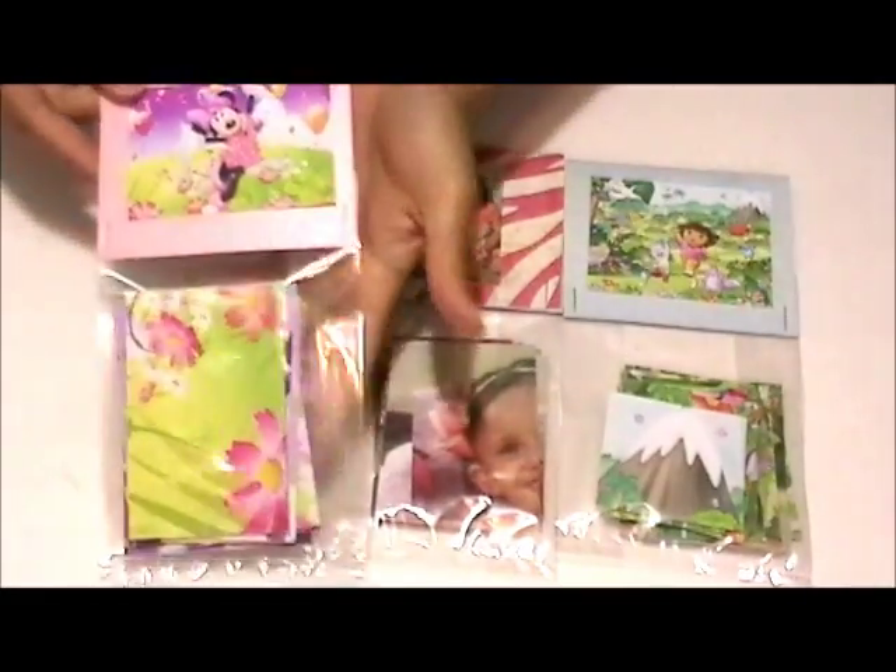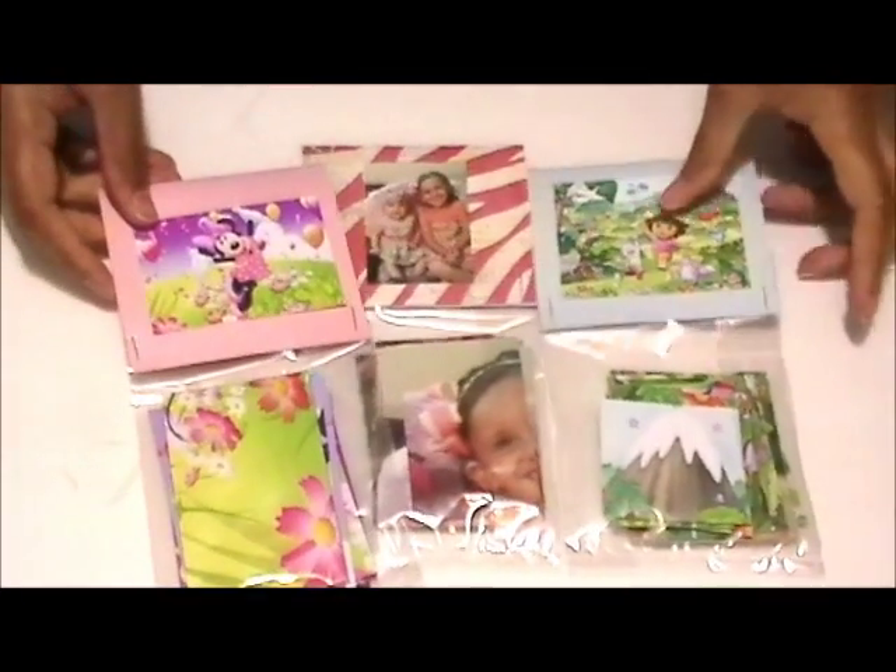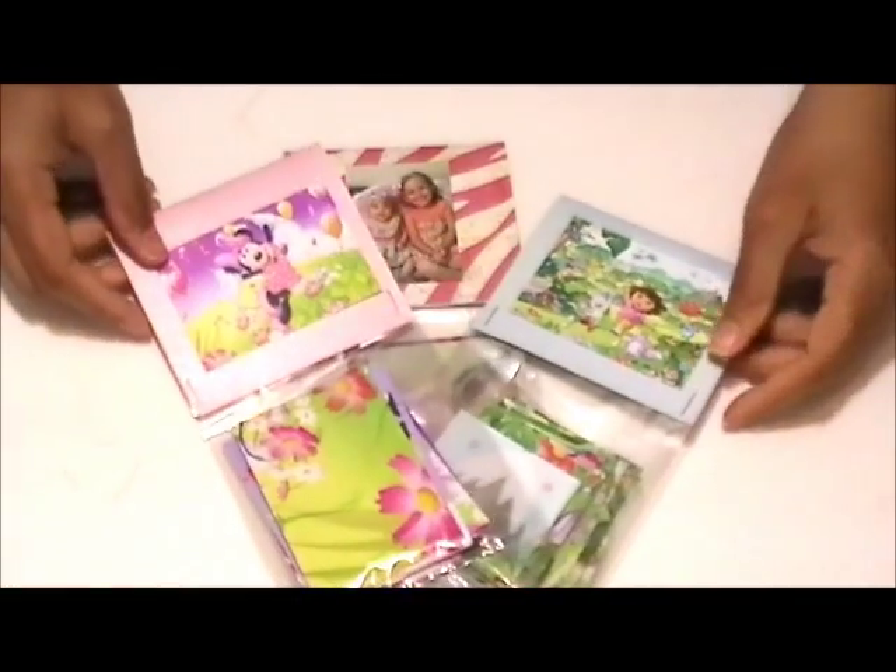Here are all the puzzles that I made for my nieces and they really enjoyed them. I hope you guys enjoyed this tutorial and I will see you soon. Bye everyone.